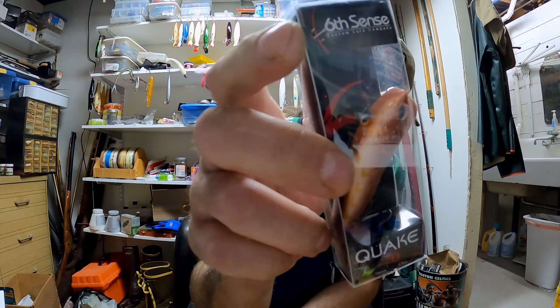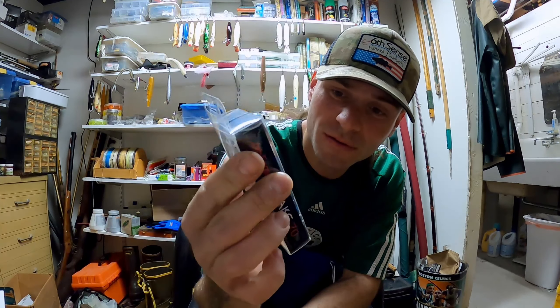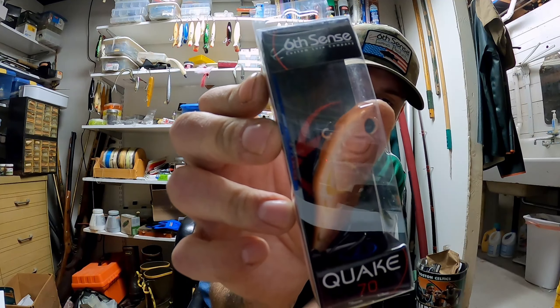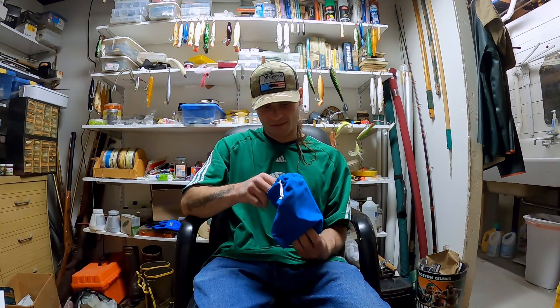Two Quake 70s — this one is the Crawfish Crave color. I'm not going to bother taking this one out of the package since I just showed you guys one of these already.